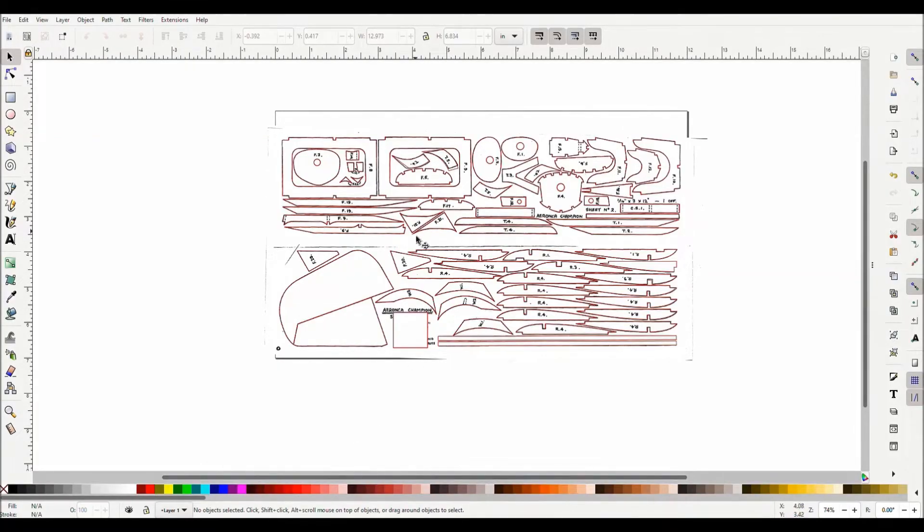Okay, so now I've got all of my parts traced. I'm about ready to send it over to my Cricut Design Space program, but before I do that I want to do a little spacing and one more important part that I need to talk about.